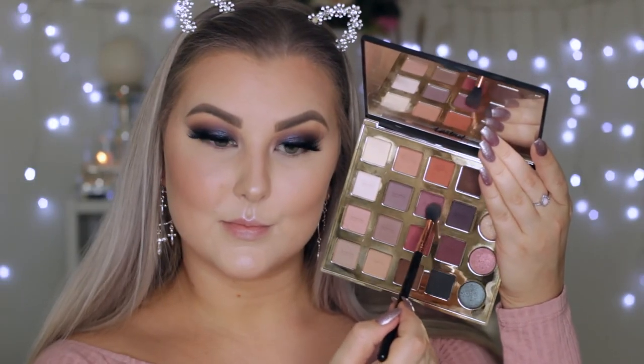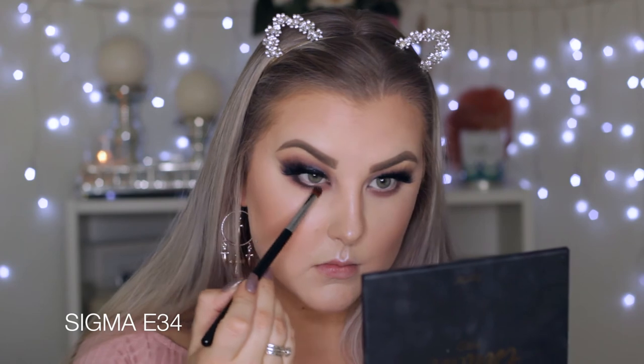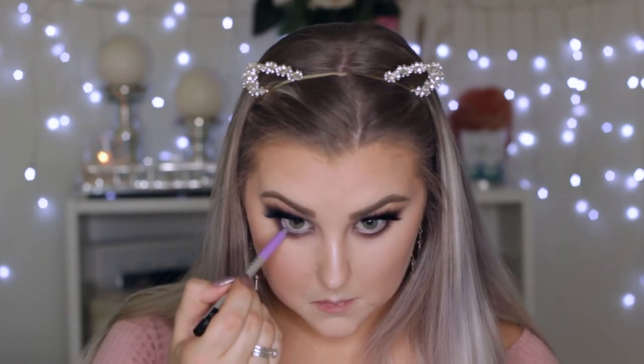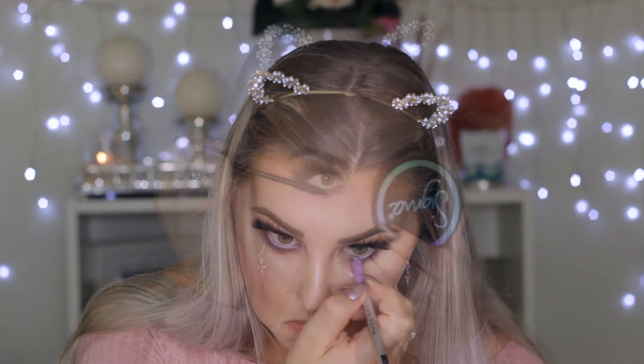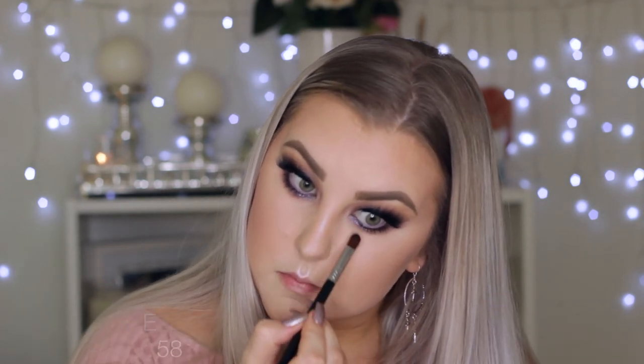Then I'm going back in with that purple shade underneath the eyes, buffing it quite messily. I took the berry shade with the black mixed together and applied this right up close to the lower lash line. Then to line my waterline, I'm using a Marc Jacobs gel pencil in Mist Me, which is a beautiful lilac purple. Then just applying some mascara to my lower lashes and adding a little bit more of that glitter underneath the lower lash line.